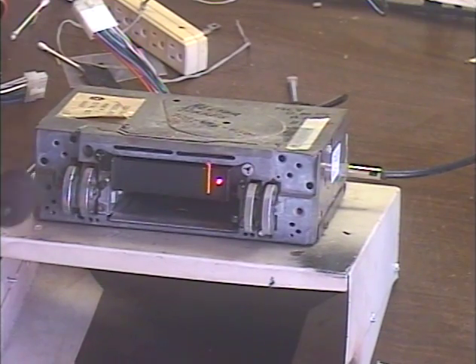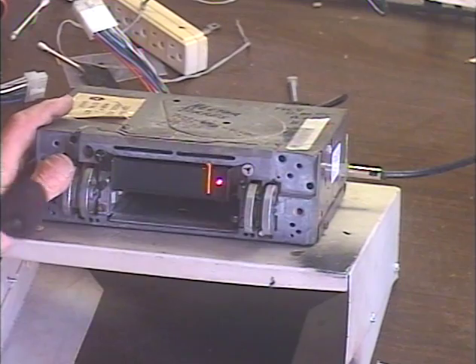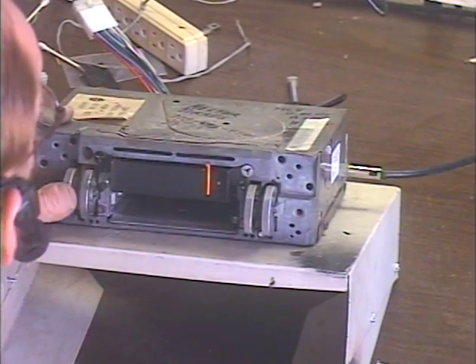We're going to go to AM. We do that by turning the unit off, then right back on within about half a second. So here we go — off, on.